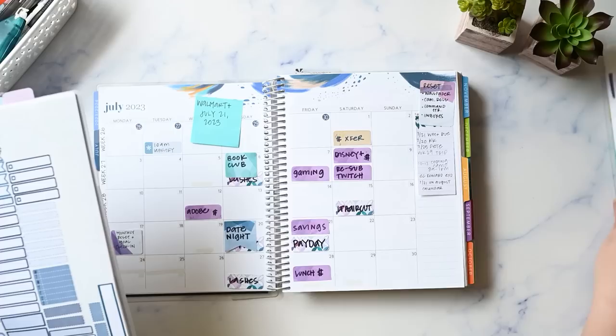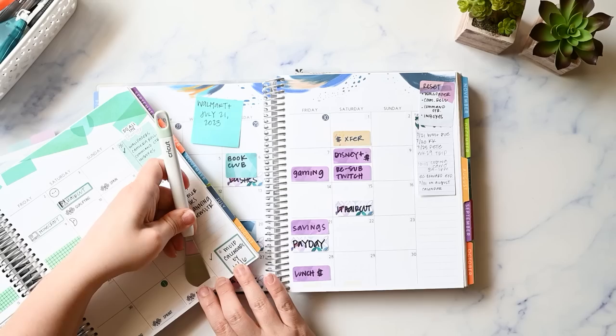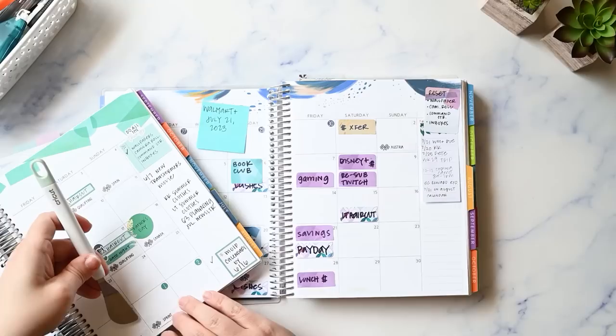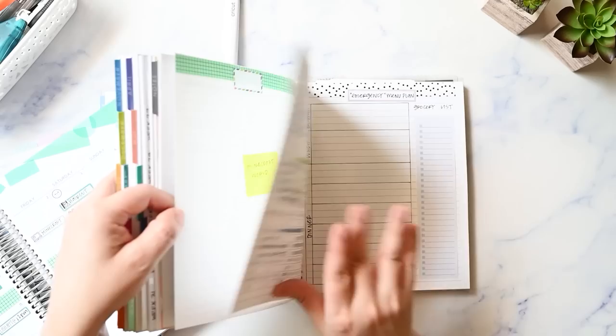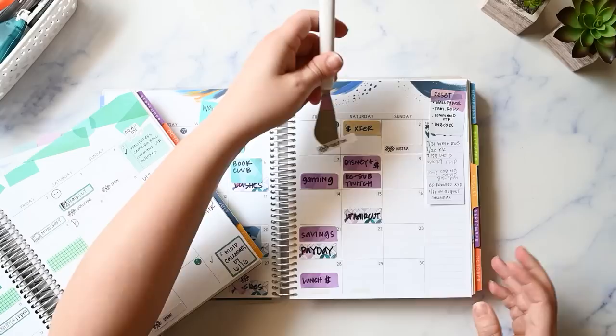I just need some Formula One stickers that I actually don't have, so I'm going to try to transfer these. I made these on my Cricut and I purchased reusable sticker paper from Online Labels, so these should be fine. Let me check because when I put this down I may not have had the correct Formula One schedule — qualifying is on Friday and the sprint is on Saturday. Okay, that is correct.